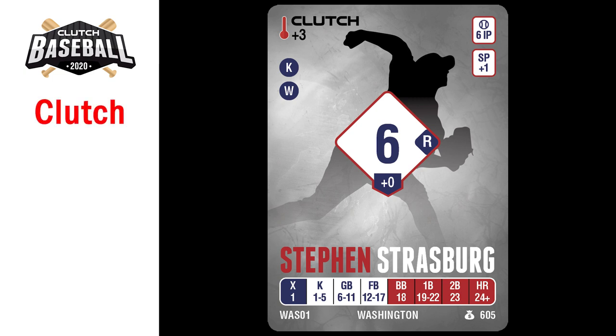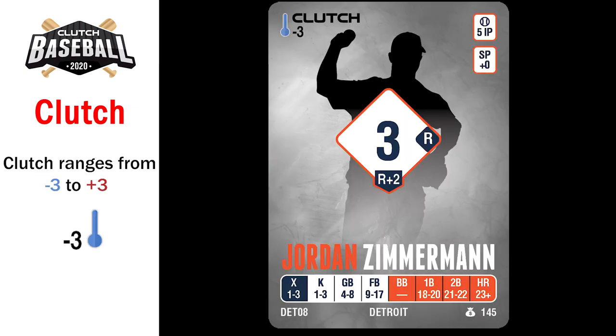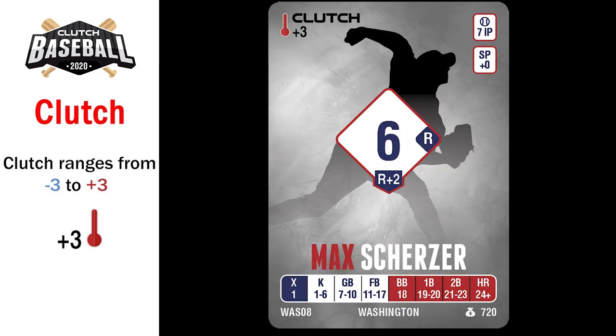The last thing you're probably wondering about is Clutch — it's the name of the game. All players' Clutch rating is found on the upper left or right side of the card. Clutch ranges from negative three to plus three, representing how well a player performs under pressure. In Clutch Baseball, these are called clutch moments, activated by stadium and strategy cards.